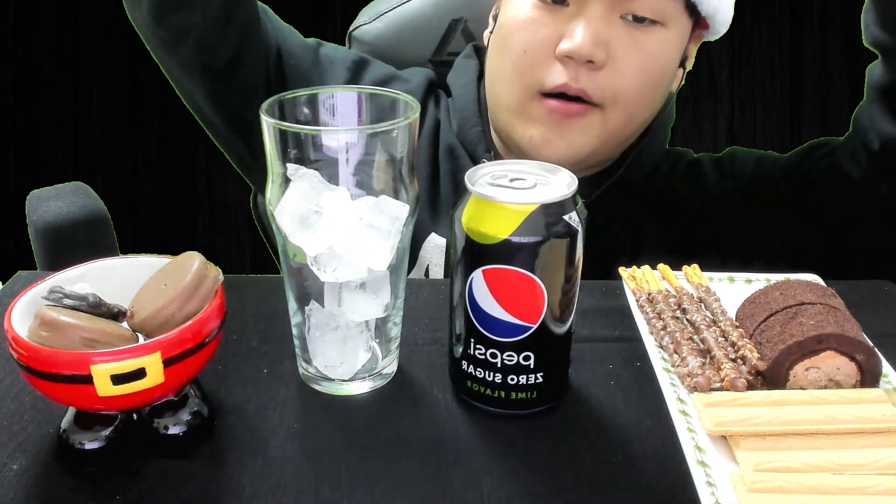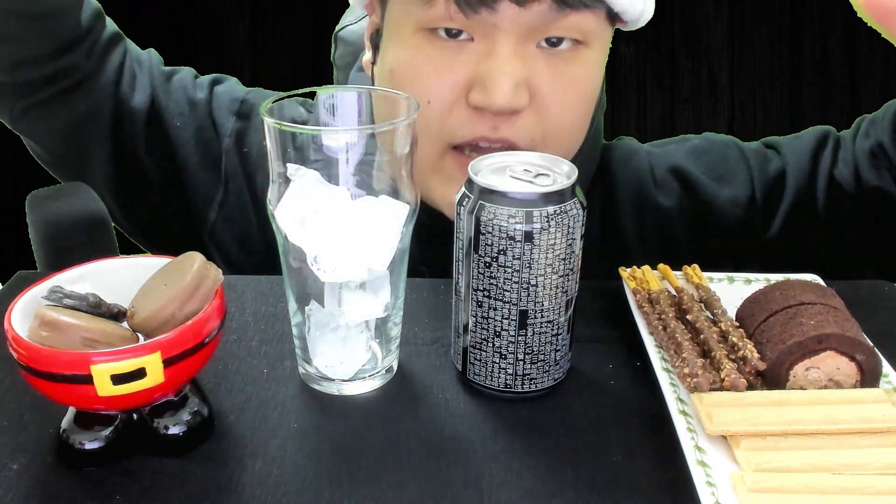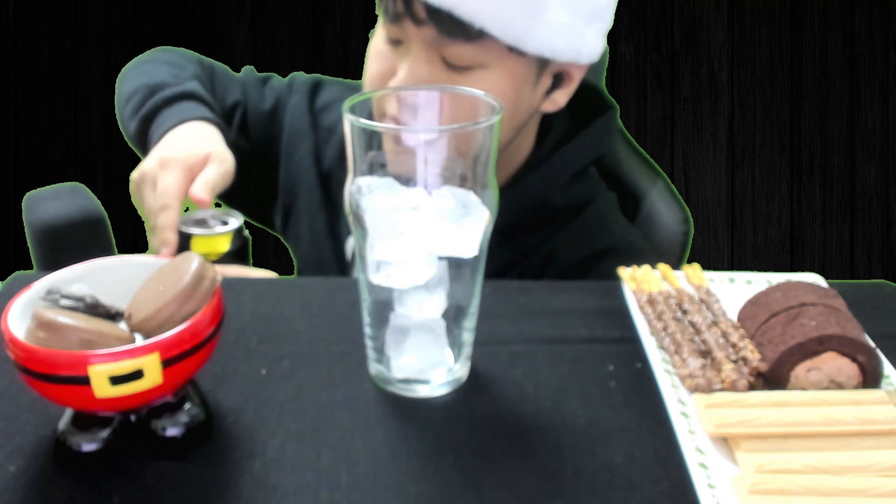Why wouldn't I take a Pepsi Zero as the last thing? This is necessary for perfection. Boom — how to open the Pepsi can. Cheers!